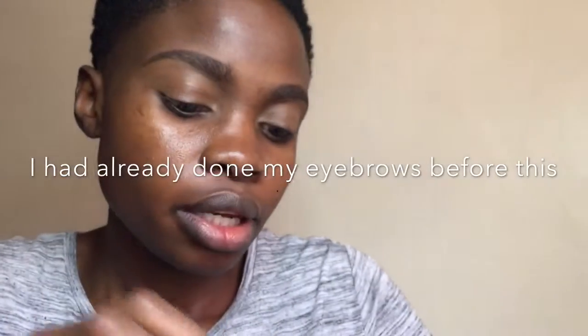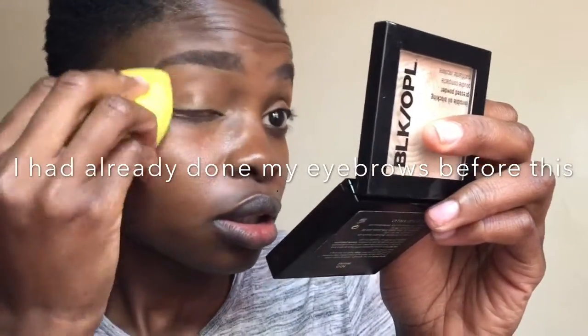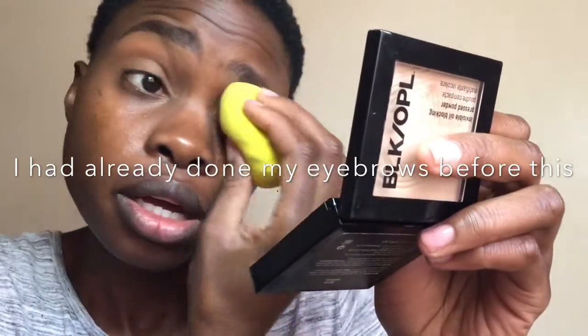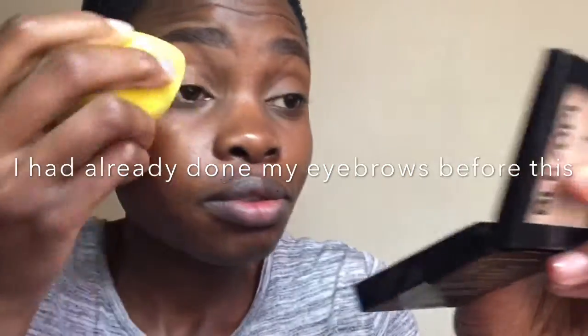Now I'll use my damp beauty blender and the concealer to prime my lid and prep it for my eyeshadow. Then I'll set it with a brush and powder — you can take any powder and just set it.